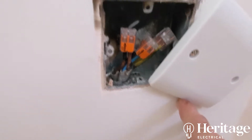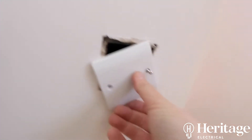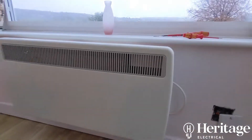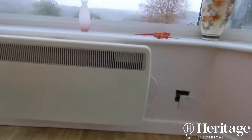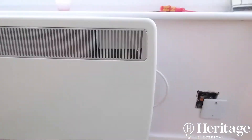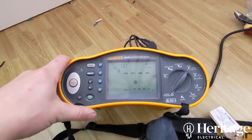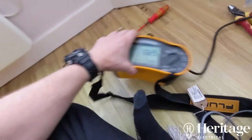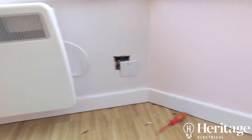Wago jointed, bad insulation removed — so just putting that blank plate on there for now to block the gap. I'm going to leave the heater disconnected as Michael mentioned they don't really use it that much in the conservatory, until we can come back and sort the rest of the problems out. Power's back on now; just doing a loop test to make sure the readings are okay, the earths are fine, and the MCB will trip out in time.